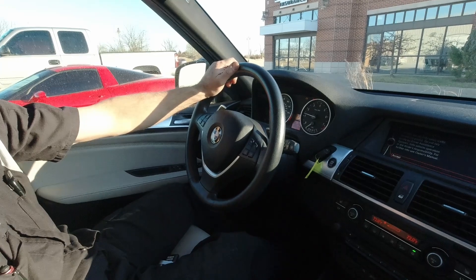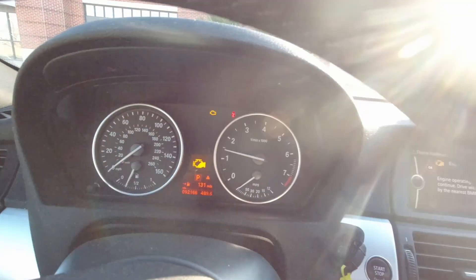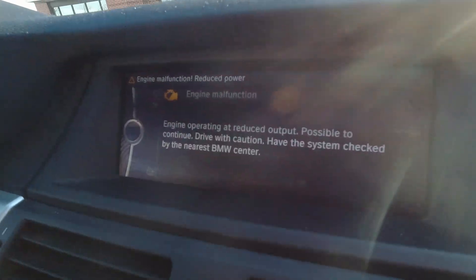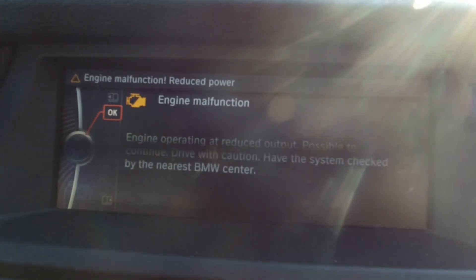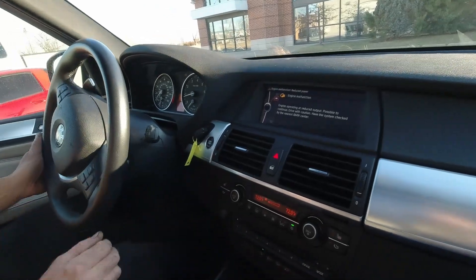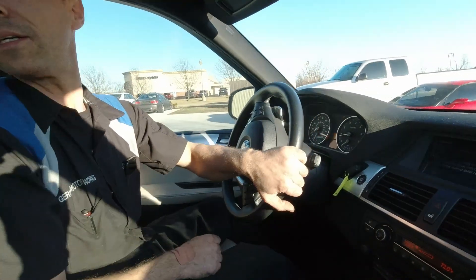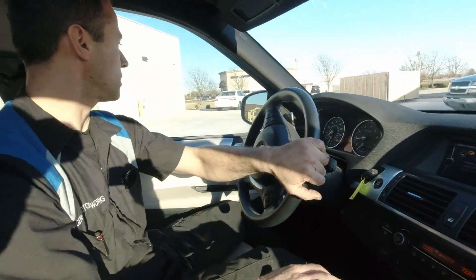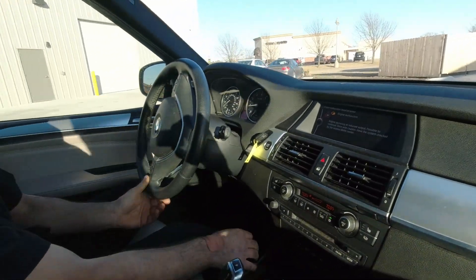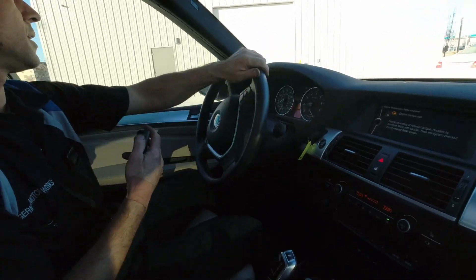Definitely a rough idle. It is. This thing is not happy right now — not at all. So we're gonna hook up BMW ISTA and follow step-by-step diagnostics.